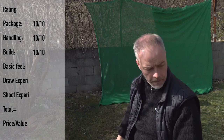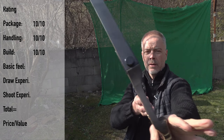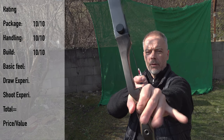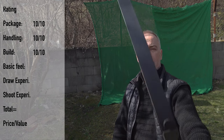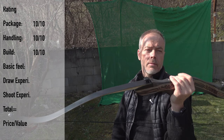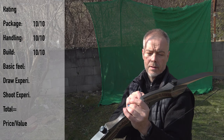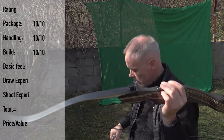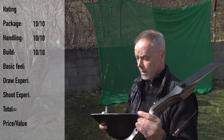Basic feel of the bow: the handle feels good, lays well on your pressure point. Just don't squish the bow to death. The bow draws nice and once you shoot always the same arrows you know what you have to do to hit the target. It's an easy-going bow, just perfect for a beginner. Basic feel: 10.